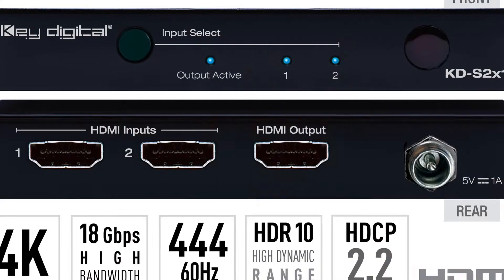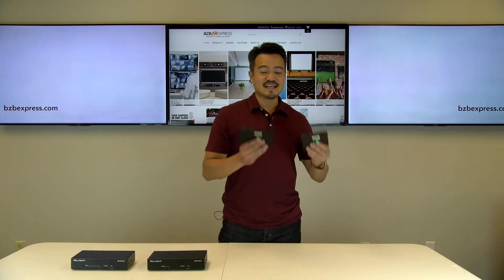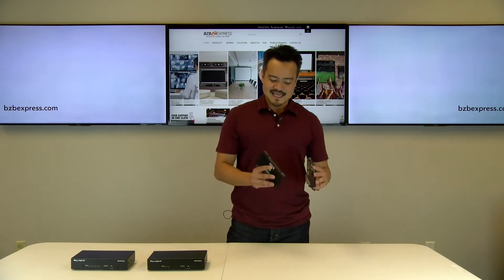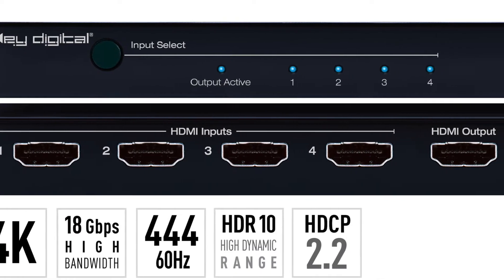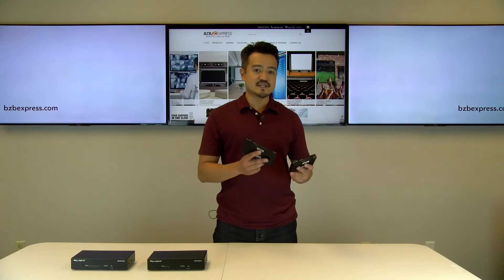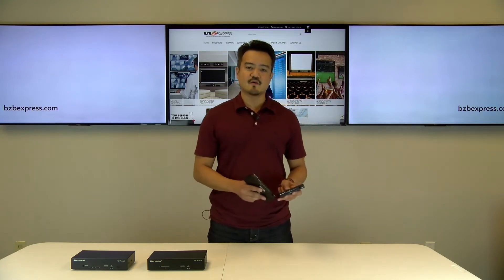Starting with the KDS 2x1 and 4x1 units — these guys are very small and sleek in design, making them ideal for residential applications. Two and four HDMI inputs are selectable to a single HDMI output, which will then travel to your TV or projector.